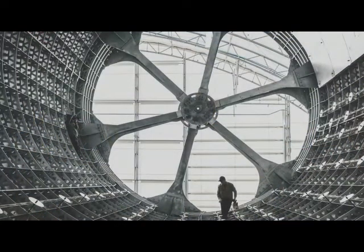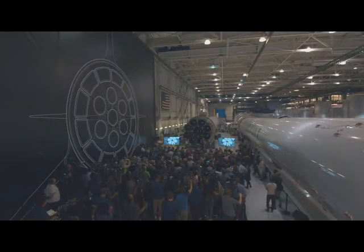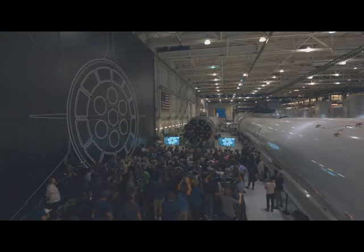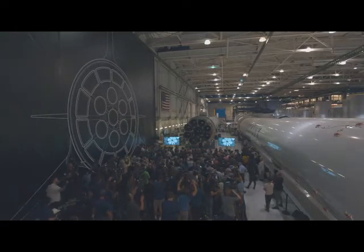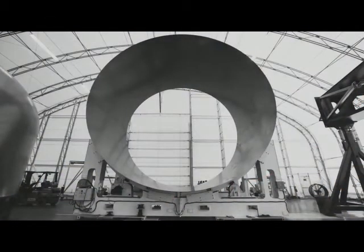The next step for BFR — we are building it. This is a picture of the main cylinder section of BFR. BFR is 9 meters in diameter; it's really quite enormous. We've built the first cylinder section — that's the first actual cylinder section of the BFR prototype. We'll be building the domes and the engine section soon.